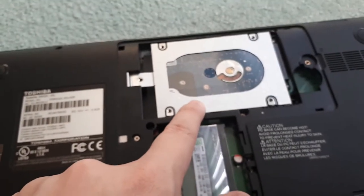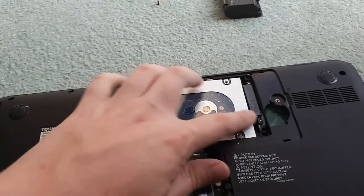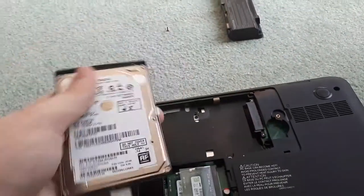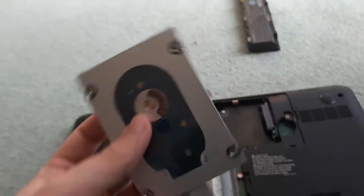Usually you just push it one way until it disconnects out of the pins, and then take out the hard drive. Now I'm not actually replacing my hard drive or upgrading it — I don't need to. I'm physically showing you how to if you need to.